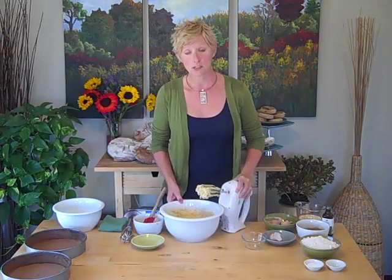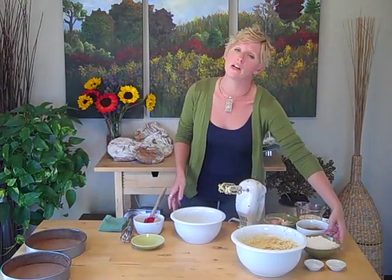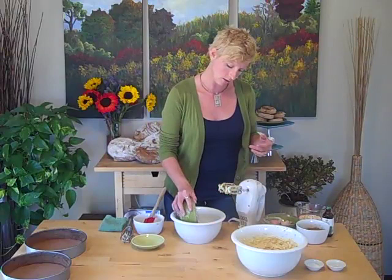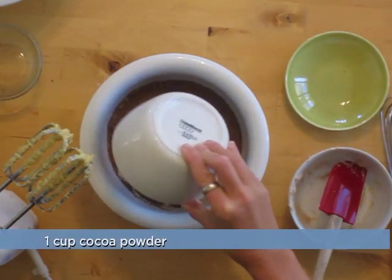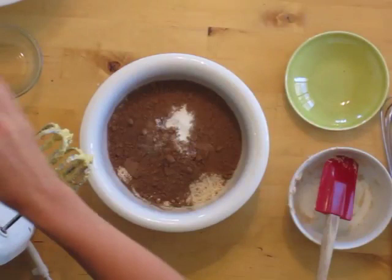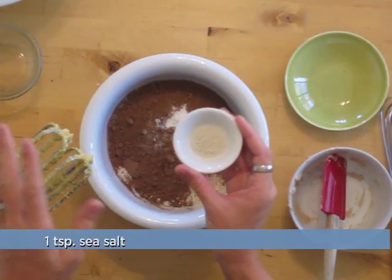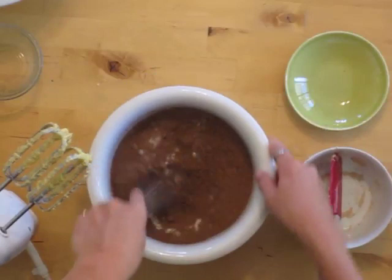We're going to set this aside for a moment and mix our dry ingredients together. For our dry ingredients, I'm using white whole wheat flour — this is flour I ground yesterday, so it's extra delicious, extra healthy, and there's no chance of it being rancid. It's two cups of flour. We're going to add one cup of cocoa powder — I like to use organic fair trade cocoa from Arcoa. We're going to use one and a half teaspoons of baking soda. And then one teaspoon of unrefined sea salt. I like to use unrefined sea salt because it adds extra minerals to your food. We're just going to whisk this together.